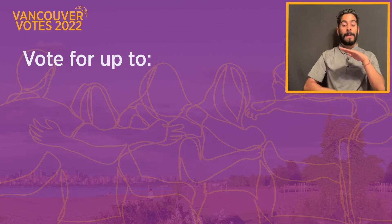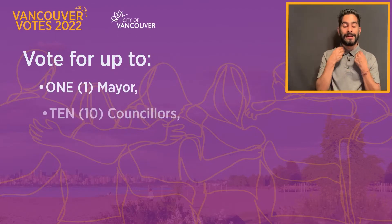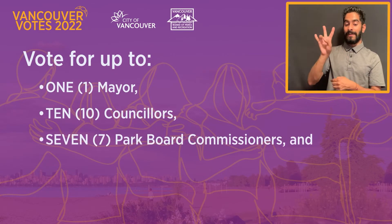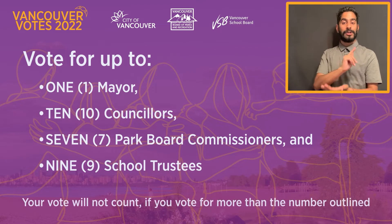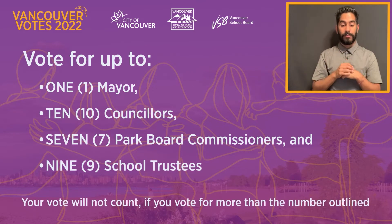Vote for up to one mayor, ten councillors, seven park board commissioners, and nine school trustees. Your vote will not count if you vote for more than the numbers outlined.